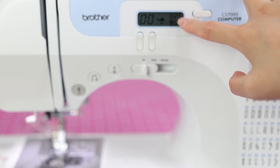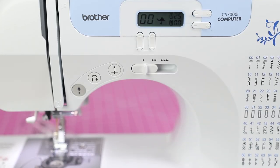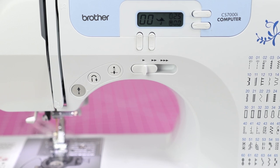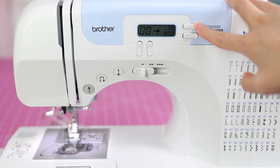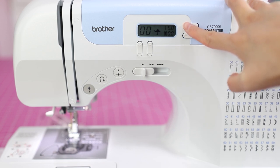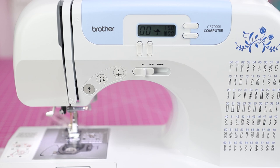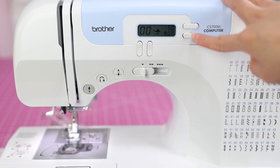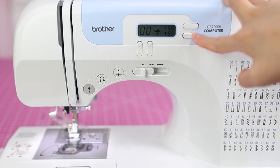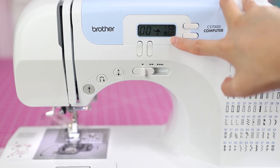The display shows the stitch number, the presser foot you need, and then these two numbers: stitch length and stitch width. Stitch length is basically how long the stitch is, and stitch width applies when you're doing a zigzag stitch — you can also use it to change the needle position. If I change the stitch length to four or five, the stitches will be very long and far apart. Changing the stitch width moves the needle, so you can position the needle wherever you want.